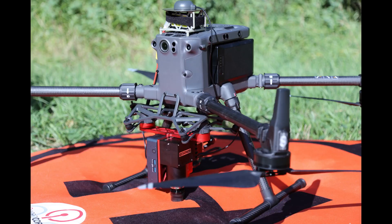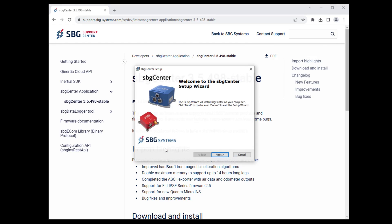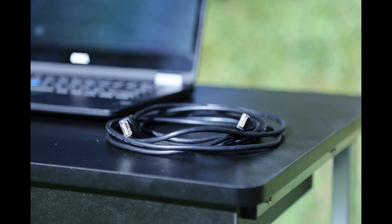Before you begin, you will need the Resnon Airborne System mounted on your drone, with all the necessary cables and batteries installed. It is very important that the installed system and its configuration does not change between the magnetometer calibration and the flights. You will also need a laptop with SBG Center software installed and a long USB extension cable.